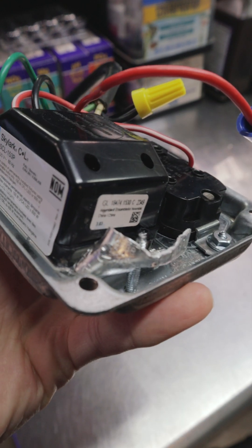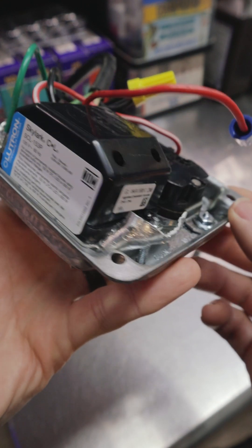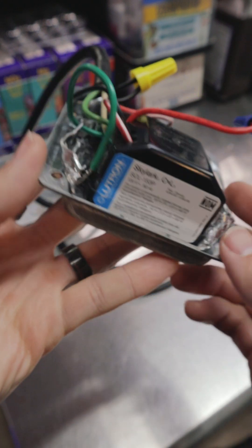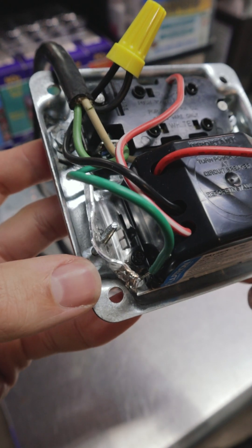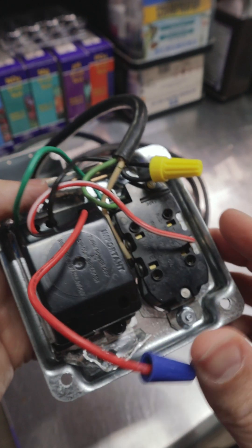The hardest part about this build is making sure you can find a box that is big enough and accommodates a dimmer switch. In my case I needed a little bit of customization to get this dimmer into the box because this aluminum housing was just a little bit too big, so I had to sort of bend it back until it fit so that I could get these screws in.